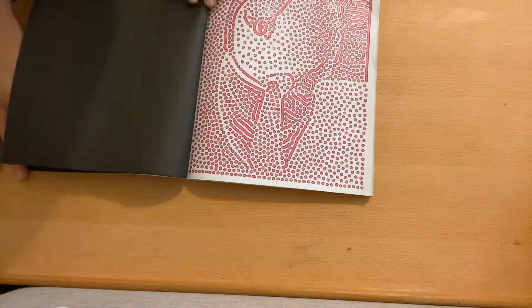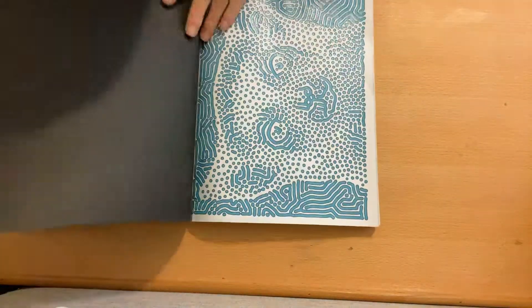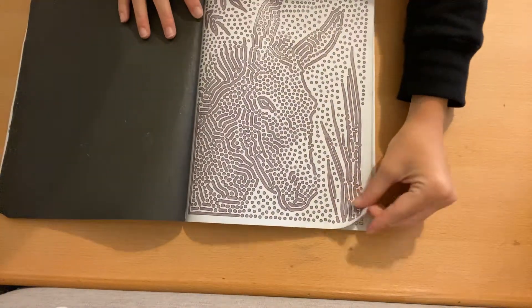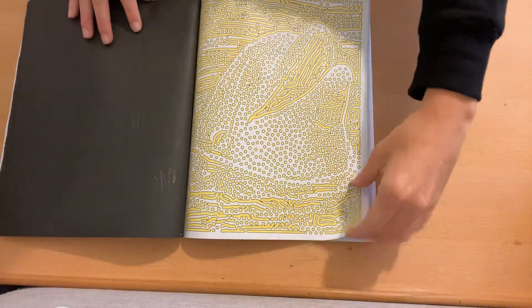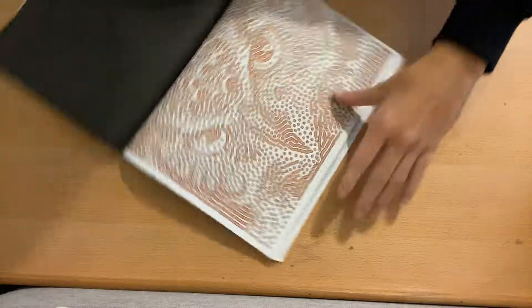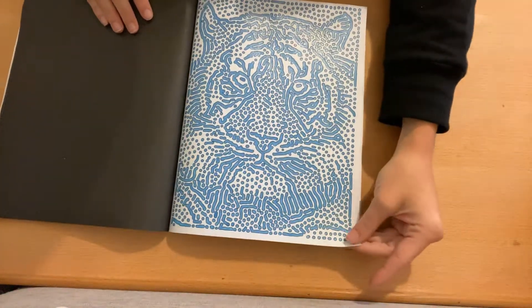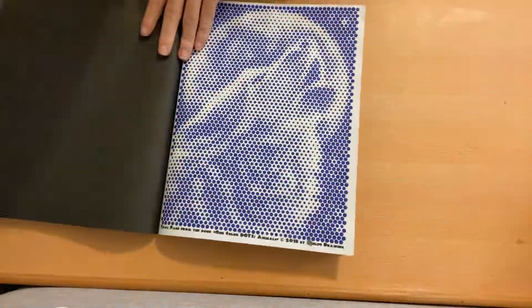I even did the extra pages in the back of this book because I figured in order to have the book complete, I had to do them. I've figured out I prefer dots pictures over lines or spirals. I do like lines, and I really like the spirals and dots most. This is one of the extra pages — it was lines, and then there were also all-dots pages.